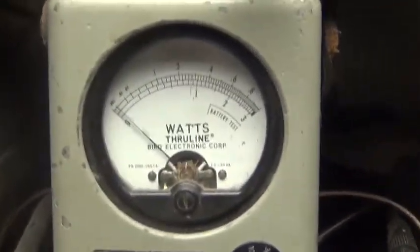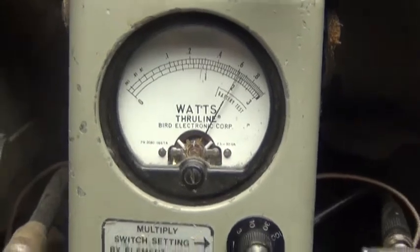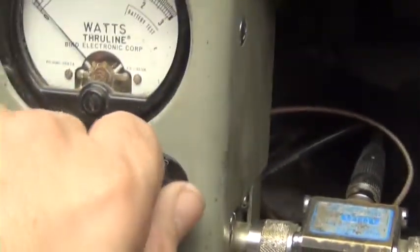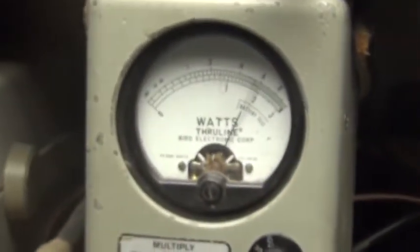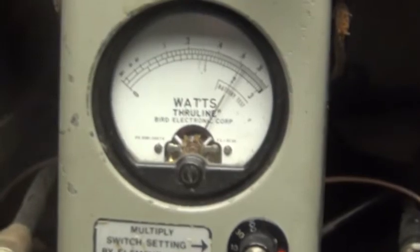We got 10 watts on the top scale here, all the way down to 6. Take it up to a 100-watt scale, rotate it all the way up, get 60. The peak reading meter's got a 500-watt log scale you're reading up here.